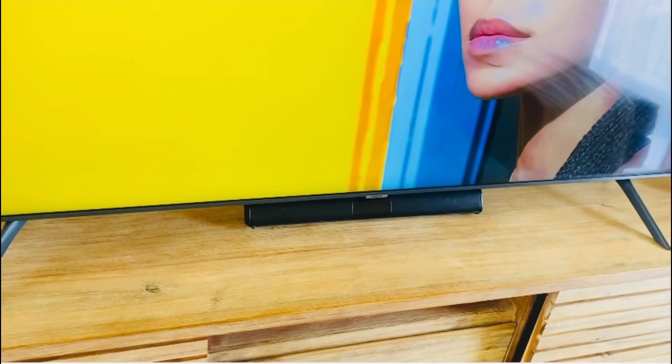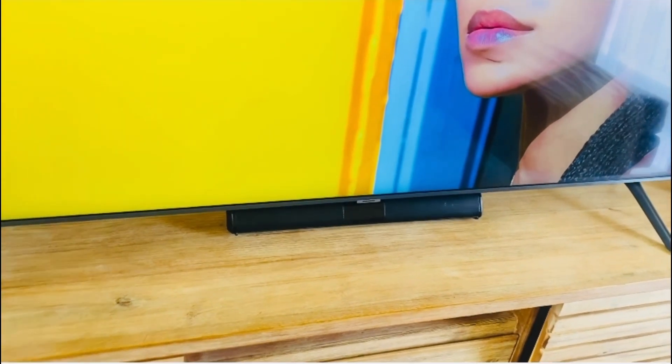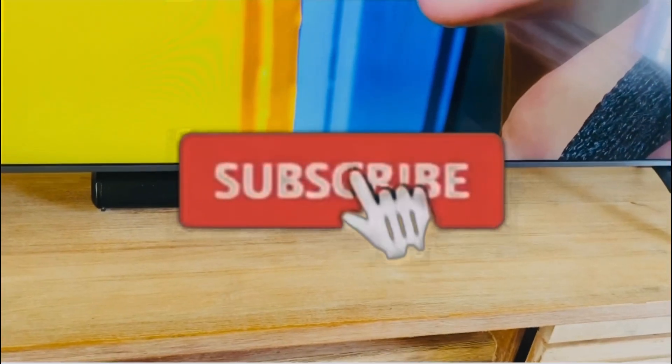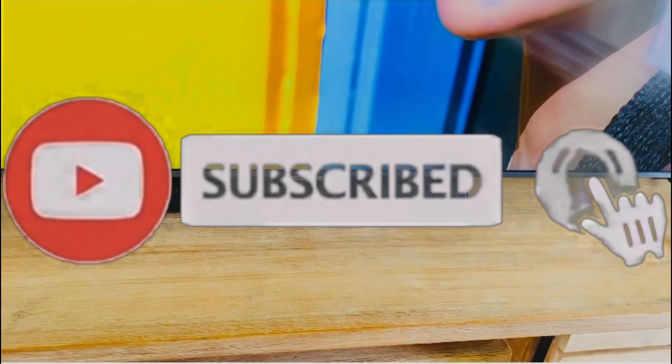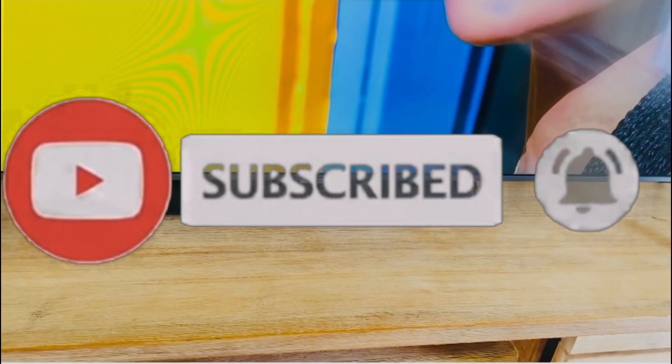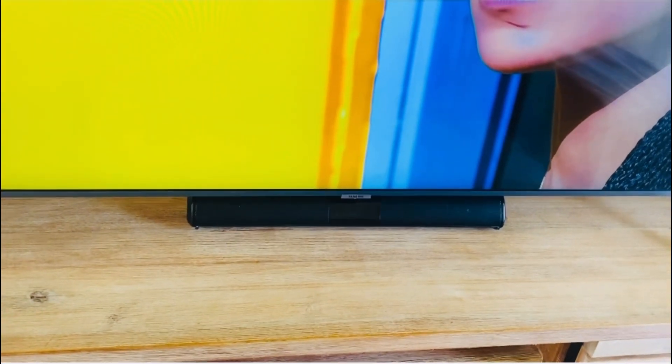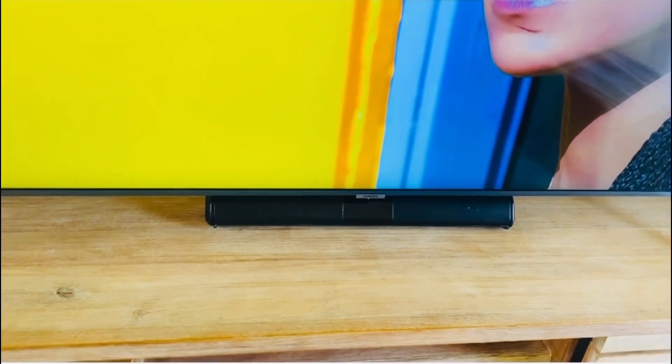Right next to it, I bought this soundbar — it's very nice, cute, compact, because I didn't want anything too big. The space was kind of empty, but at the same time I didn't want it to be too cluttered, so I just bought a little soundbar to fit the space.